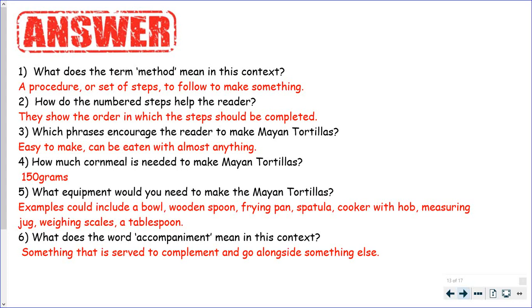What does the word accompaniment mean in this context? Something that is served to complement or go alongside something. For example, I like to have a bit of guacamole with my tortillas.